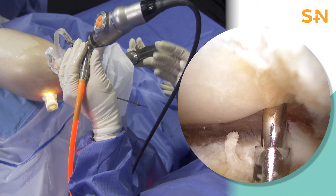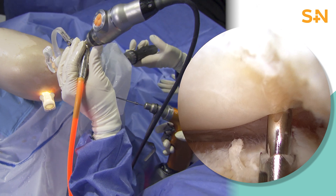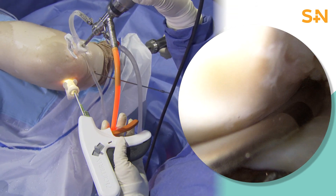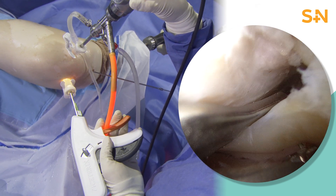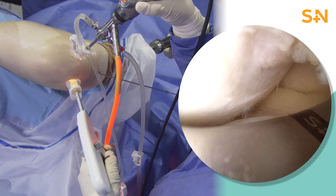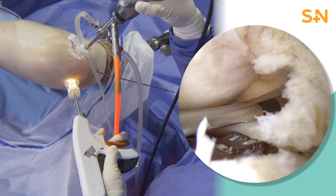Using a guide, we've drilled a cannulated drill system up into that anatomic insertion site for that lateral meniscus, which will then allow us to pass the sutures that we're placing through the meniscus down through the tibia for excellent fixation in that prepared anatomic insertion site.